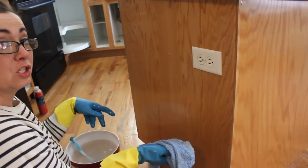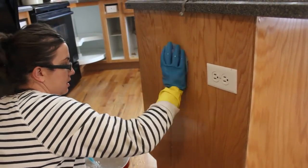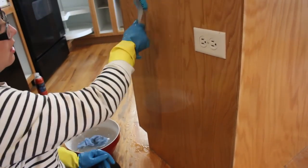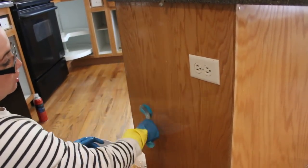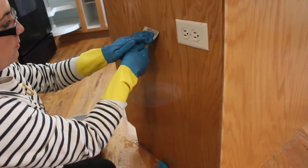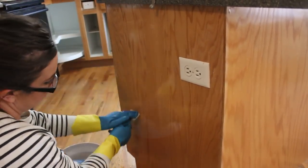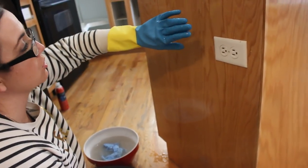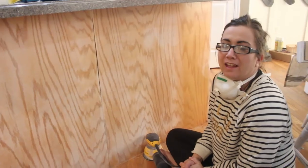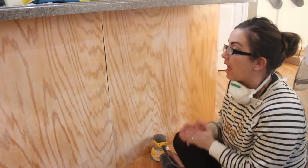We used the TSP substitute on the cabinet doors and drawers, and now I'm using the same technique scrubbing down the cabinets. I'm using a scrub brush once I get the solution on there to really scrub it. If there are still stuck spots, I'm using a putty knife to scrape them. We're also going to be sanding, but we're trying to get them pretty clean before we start. Once I'm done, I'll take a washcloth with just water and rinse all the TSP off, then dry it. When it's completely dry, we'll sand.